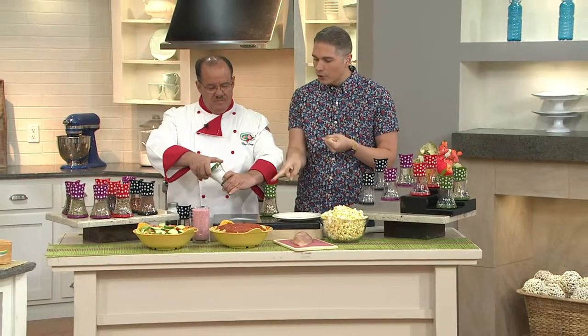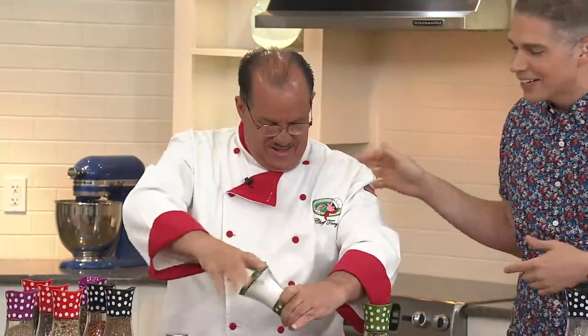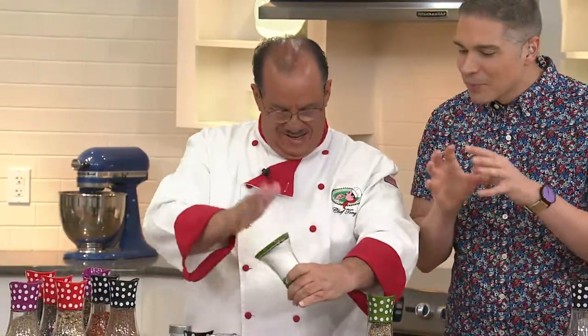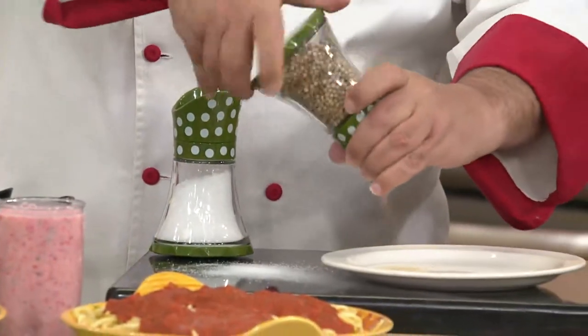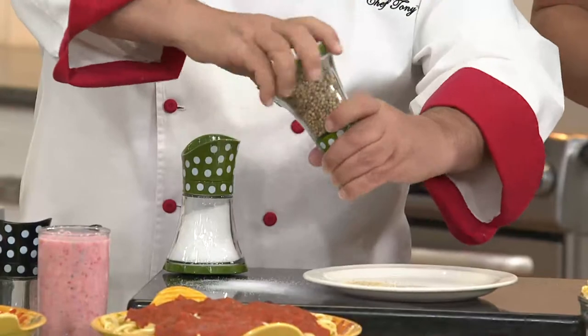Food always tastes better when you're using fresher ingredients — fresh ground spices like your fresh ground pepper, fresh ground sea salt, and all of the other different types of ingredients. Chef Tony is here today showing us this great idea from Kuhn Rikon. It's our first time actually working on air together, but we're good friends. This is a customer top-rated item here at QVC and a great way to start infusing all of your foods with the freshest flavors out there.